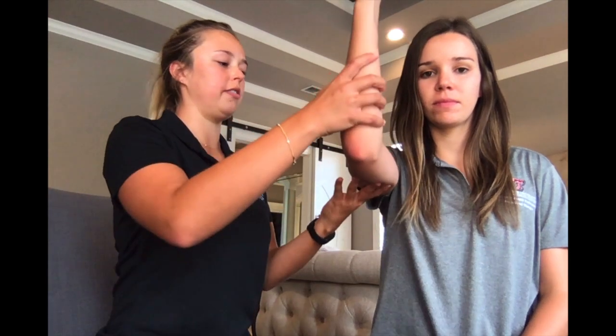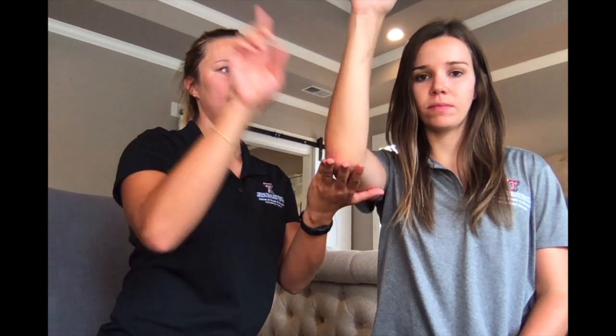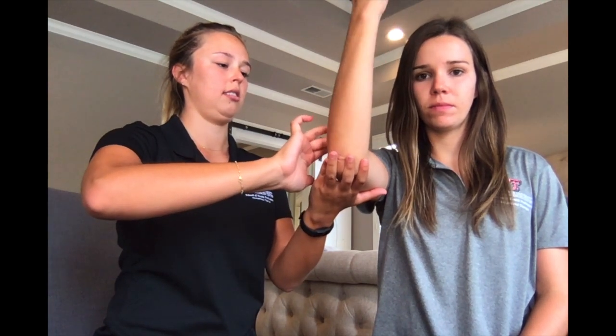For MMT testing of pronation in the gravity minimized position, have your client seated next to you with their elbow and shoulder flexed to about 90 degrees. Have them perform the pronation motion — palm facing the wall. While they do this motion, palpate the pronator teres.